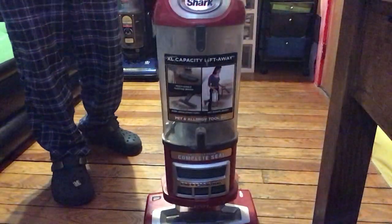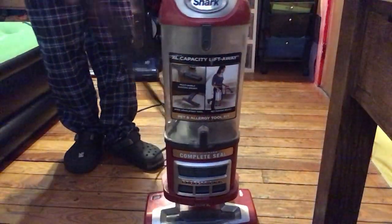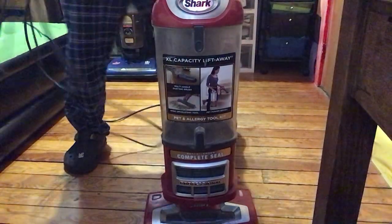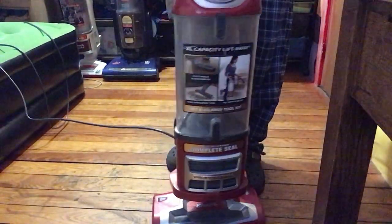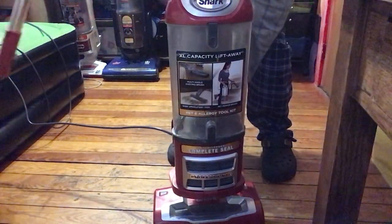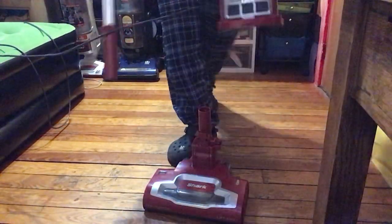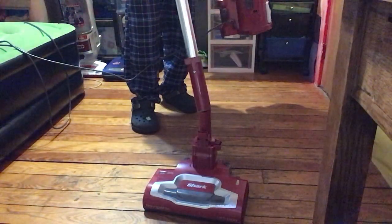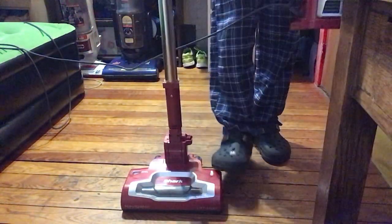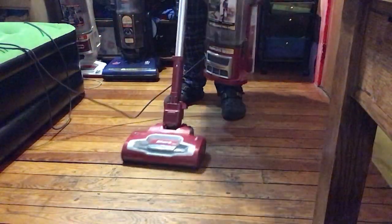It also has a lift-away feature, which I'll demonstrate right now. You can lift it away — you press on the wand, then you press the little button, and now it lifts away. You can now use it in canister mode. Now it's in canister mode.